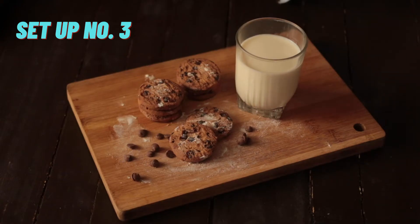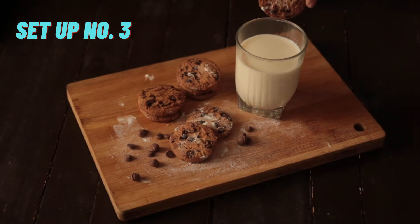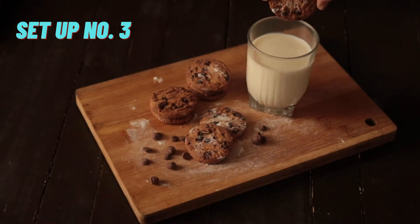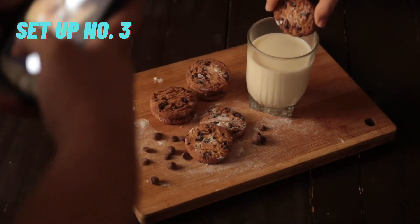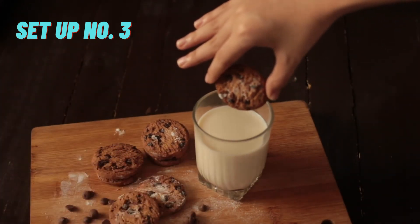And the last angle or sample setup na ginawa ko is nagpatulong ako sa pinsan ko na maging hand model ko. Bakit ba may hand model? Parang mas extra siya tignan — nagmumukhang mas alive dahil may human element. Nakailang tries din kami kung anong angle ang maganda, kasi sinubukan ko talaga na walang ibang background — kung ano lang yung meron ako. Kaya nahirapan din ako kasi yung ilaw, yung bintana, tapos hindi ko alam kung saan ang angle. So trial and error lang din siya.